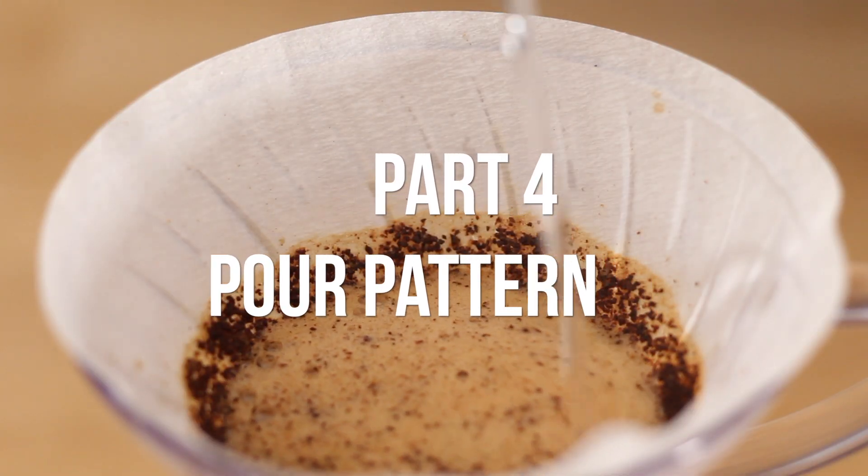The goal is to agitate the coffee bed evenly. This gives us even extraction and helps prevent channeling. Lots of patterns work here. We use the spiral pattern and start at the center.